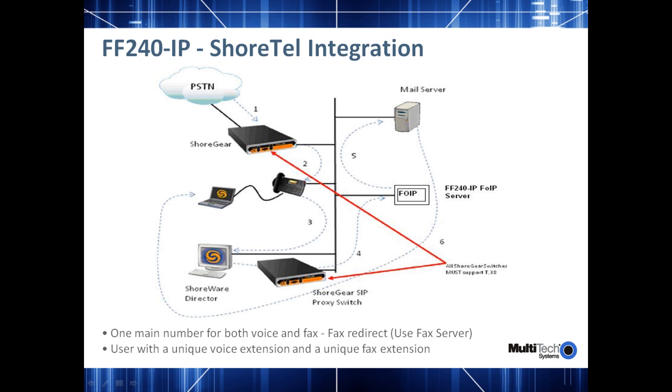There is another application where you can have a unique voice extension and a unique fax extension, in which case there is no need to use the fax server feature on the Shortel switch — you should be able to configure it as a regular extension. For both of these applications, there is a separate app note available on Multitech's website which provides complete details on how to configure the Shortel switches as well as the FaxFinder hardware.